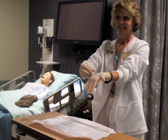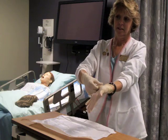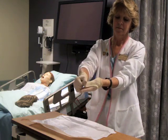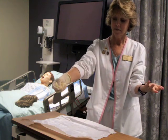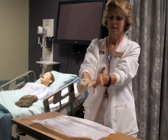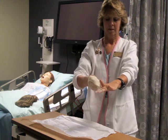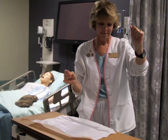Removal of sterile gloves after the procedure is done by simply grasping the thumb area, pulling over the fingers, and removing it — placing it into the sterile gloved hand. Then skin-to-skin is achieved by sliding the fingers under the glove cuff, removing the gloves, and discarding appropriately.